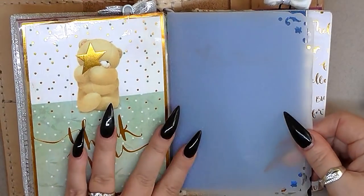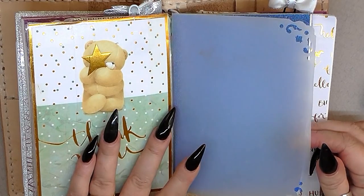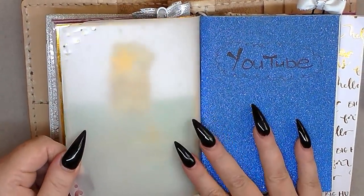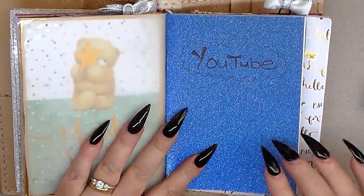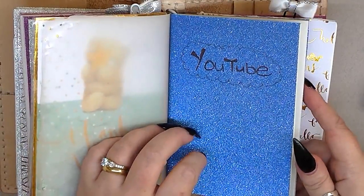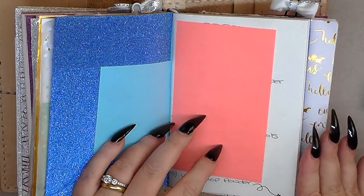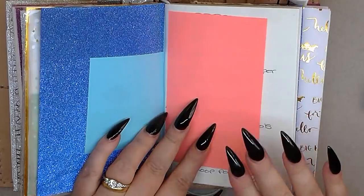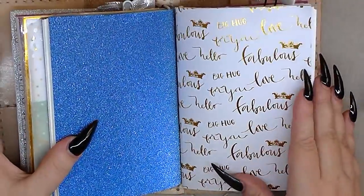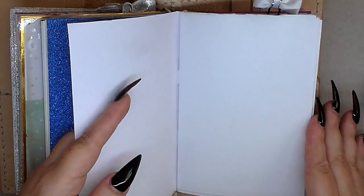This is some vellum from Hobbycraft or The Range — vellum is a little bit cheaper than acetate. This book here is going to be for YouTube — it's another 75 pence book. When companies get in touch with me I'm going to write down when they did, what they want me to do, what I can pick — so that book is for that. This one will be for what they call brain dumping — any thoughts on different things like nail designs and whatever.